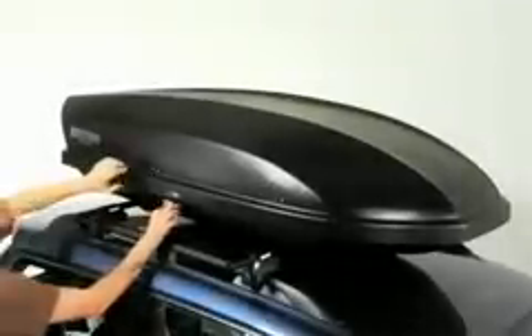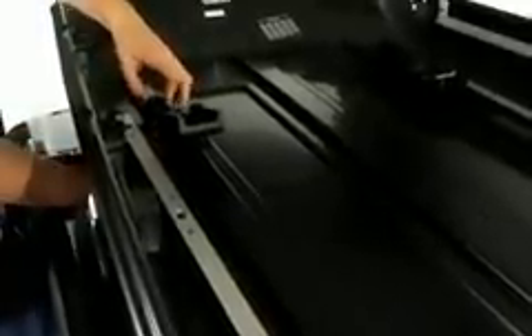First, open the cargo box. Once inside, open the levers all the way. Next, slide the clamps until they engage around the crossbars. Once the box is in position, close the levers. Next, tighten down the thumb wheels. Make sure it clamps down securely using the adjustment knob within the lever.